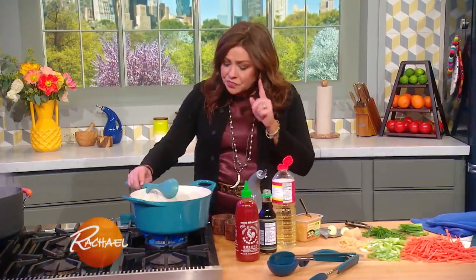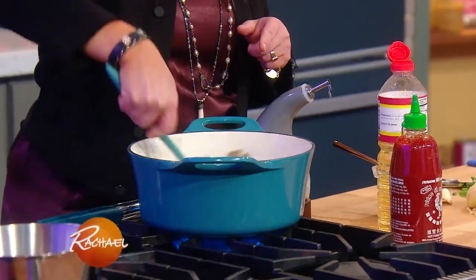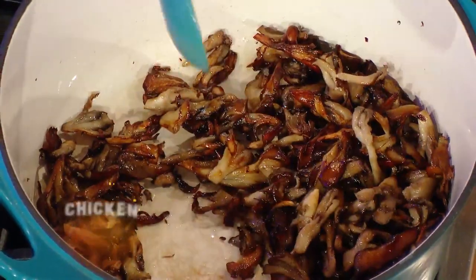Take a big old soup pot and I'm browning up some Hen of the Woods mushrooms. I let them brown first before I add any salt.